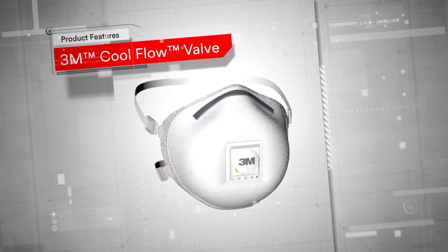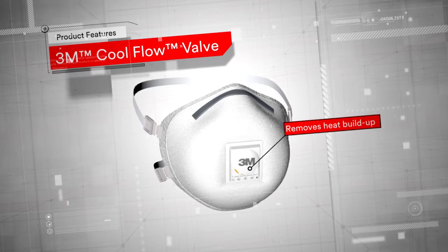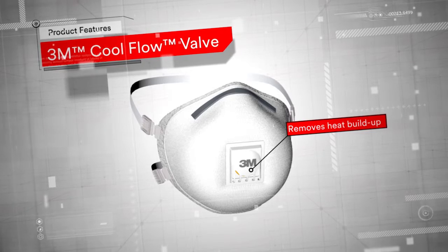The common problem of misty eyewear is greatly reduced thanks to our sophisticated 3M Cool Flow valve that efficiently removes heat build-up, giving you a cooler and more comfortable wear.